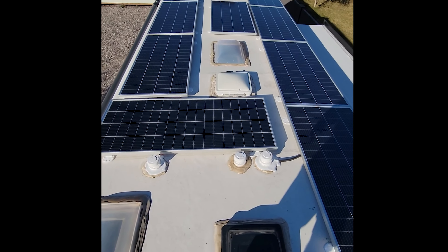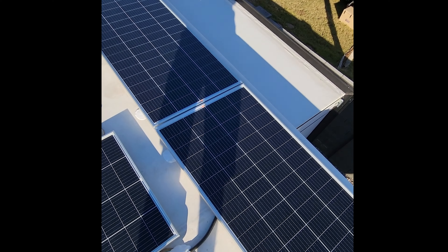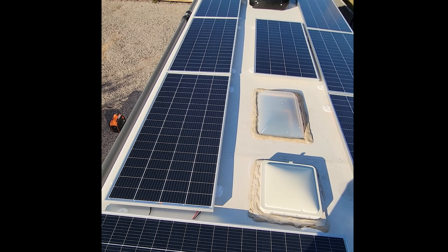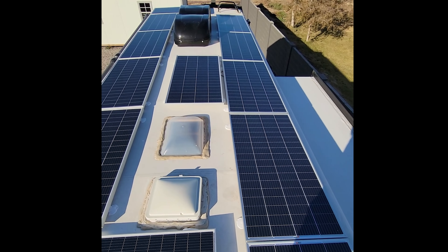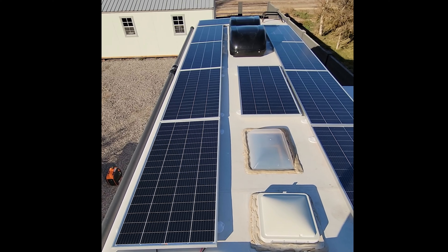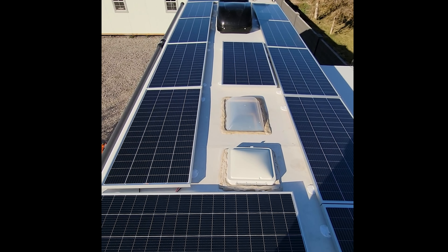Everything came out really clean up here — very little wire showing. There's about a foot of wire visible in one spot, and just the interconnecting stuff in one area. Outside of that, everything came out super clean, nice and straight, with everything hidden underneath the panels so there's no stray wiring showing. The roof penetrations for where we went down are all covered as well.